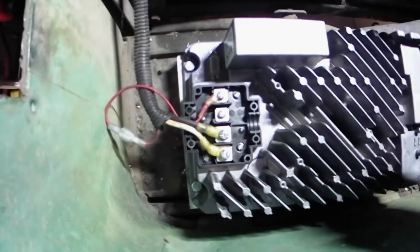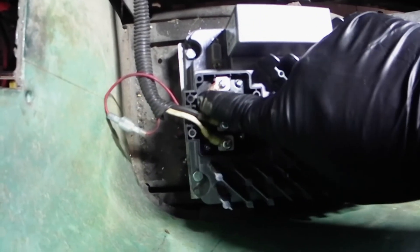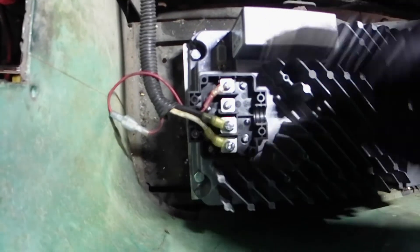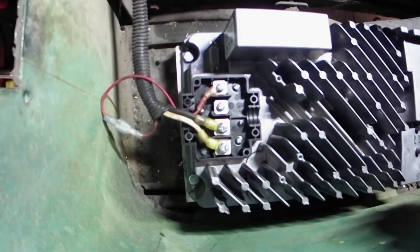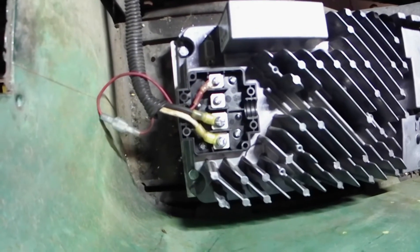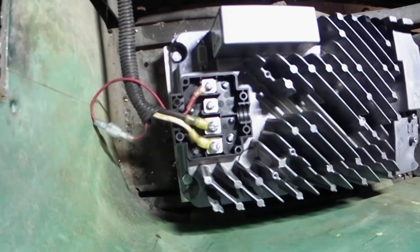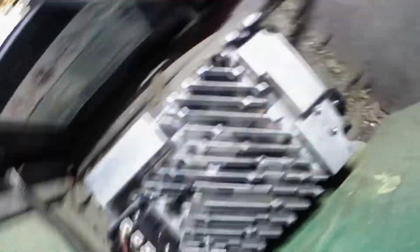Alright y'all, there it is all wired up. Just be forewarned — normally on the EZ-GOs this wire is blue. I don't know if somebody's been in here and changed it or what, but it's red. It doesn't matter what color it is — all it does is send power to the controller to say 'hey, we're plugged in, don't move the cart.' Like I said, it doesn't matter what color it is, but in the instructions it does say blue. If you don't have a blue wire, trace it back — if it goes to the controller, that's what it is, or if it goes to the original charging port, that's what it is.